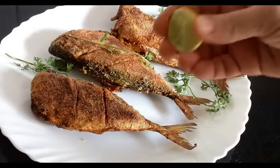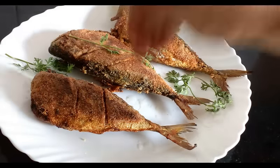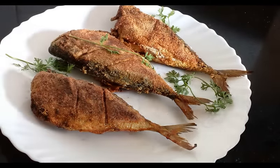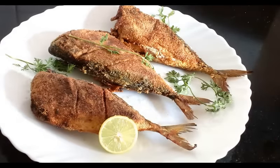I will just squeeze a dash of lime — that will add to the taste. I had not added any lime while marinating. And if you want a little stronger taste, you can always add more lime.